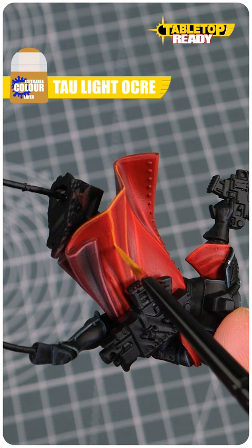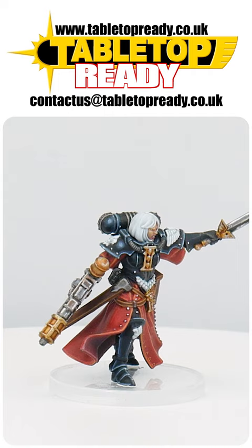Now you know how to paint the vibrant red robes of your battle sisters. Make sure to leave a like, make a comment, and head over to Tabletop Ready for the full Battle Sisters tutorial.